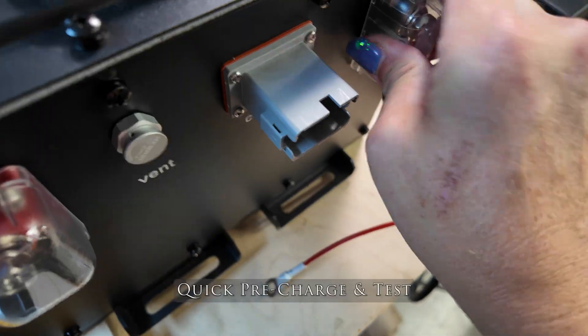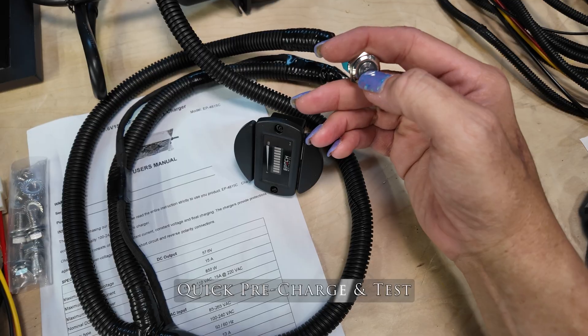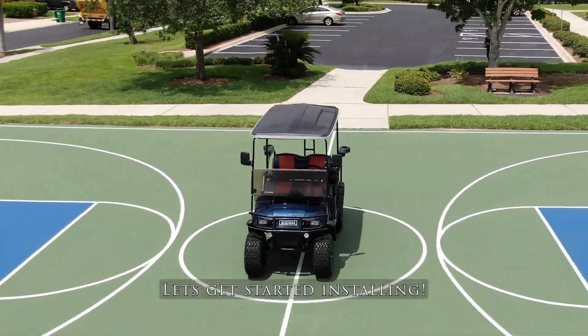I went ahead and pre-charged the battery so that we'd be able to see exactly what it looks like when it gets to 100%. It does ship from the factory with about 40 to 50% charge, and with that noted, we'll get started on the install.